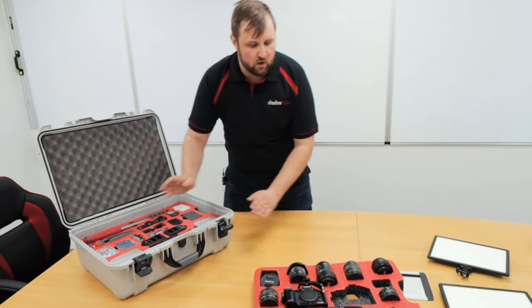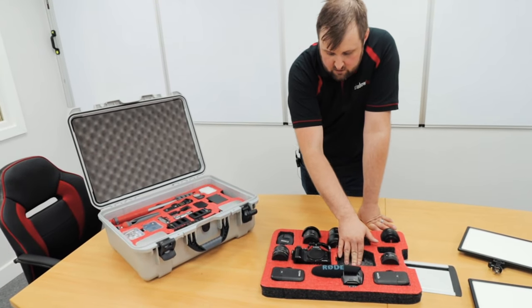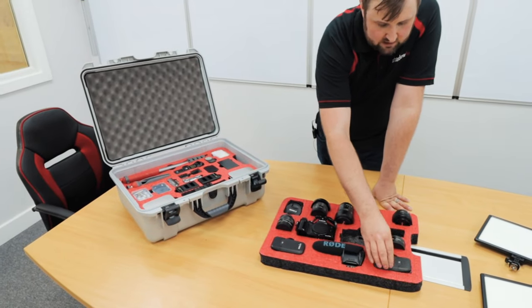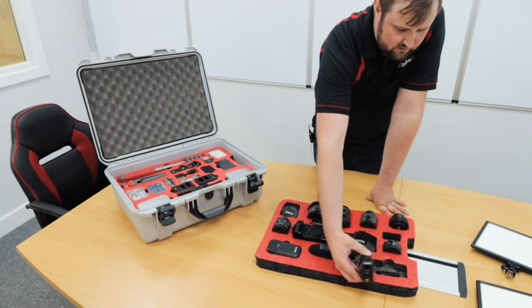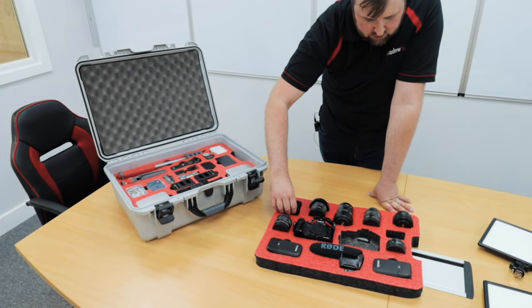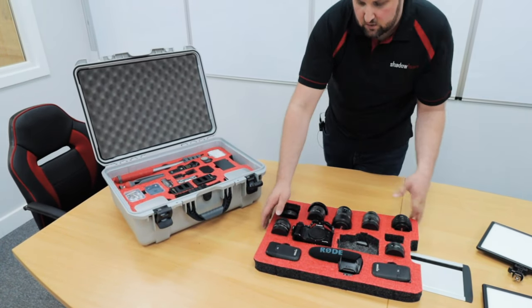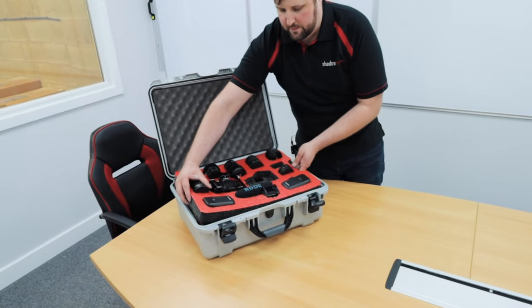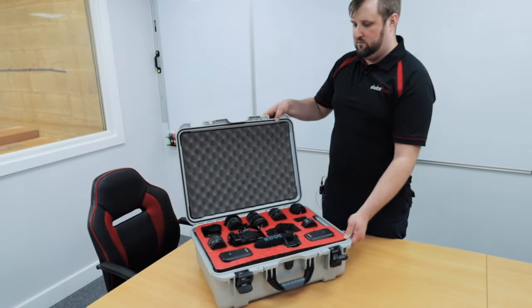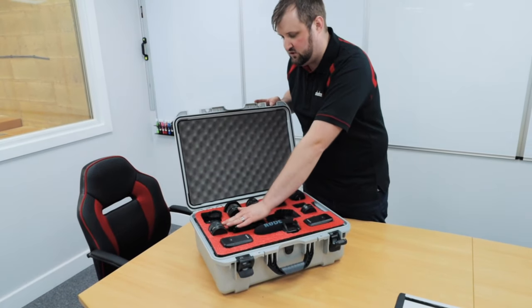Then the top layer — we've got one camera filming right now — we've got our second camera so we can have two running, a lav mic, the cable for it underneath, and all of our lenses, one of which is in use along with an adapter. That goes on the top. We also cut a piece of convoluted foam to go in the lid, just to press down on all these items and make sure they don't fall out.